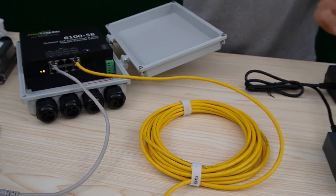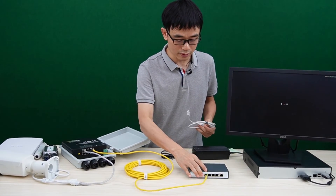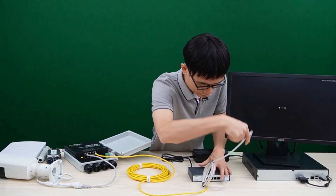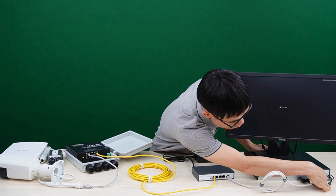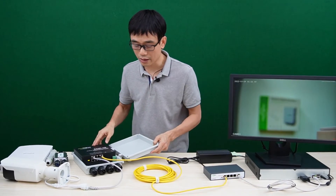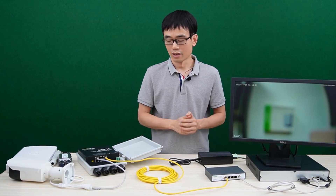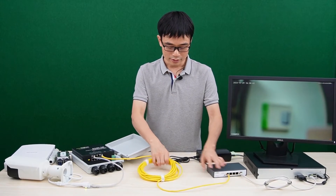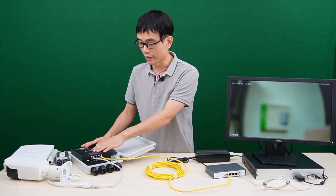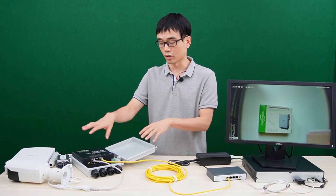Once I connect the camera, I can hear it moving — it's a motorized zoom camera. Now I'll use another patch cord to link the switch to the network video recorder so we can see the live video on the monitor. The camera is live now. This is the motorized zoom camera — you need to zoom in and zoom out to find the best focus. So in this application, we are using a single Ethernet cable to send power to a second outdoor PoE switch, allowing us to connect multiple cameras to that switch.